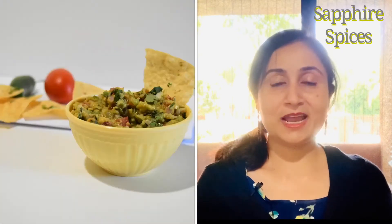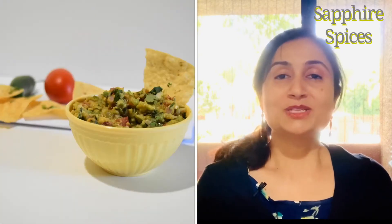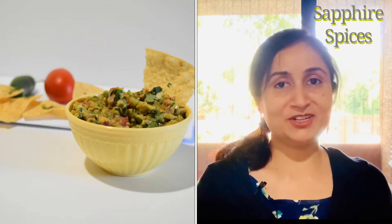So before I start making Guacamole, please subscribe to my channel and also hit the bell icon so whatever new recipe I post, you will get a notification.